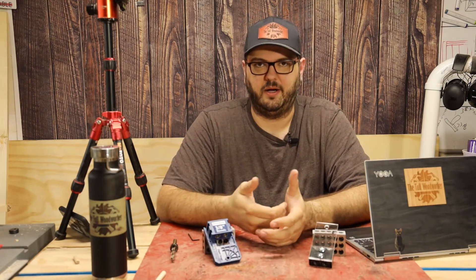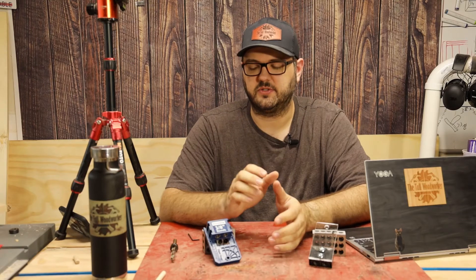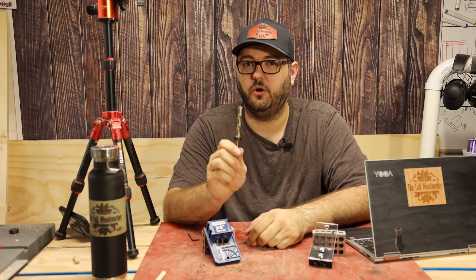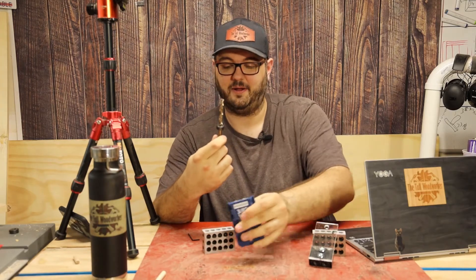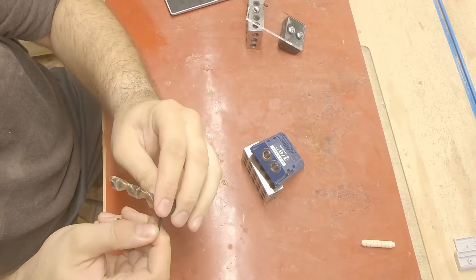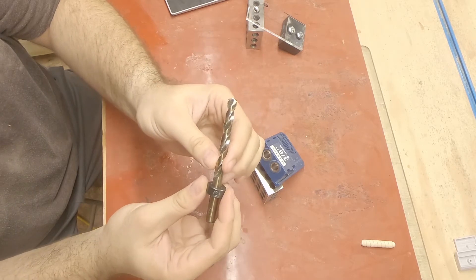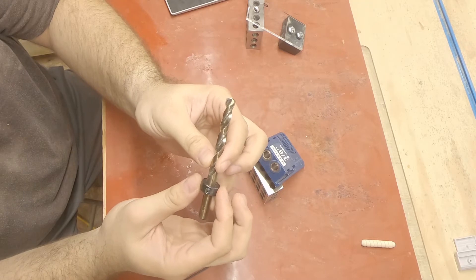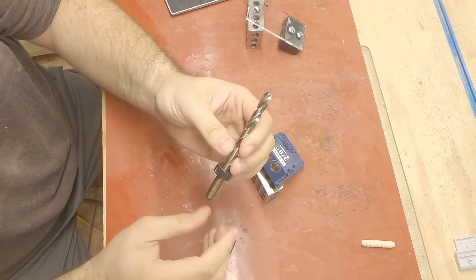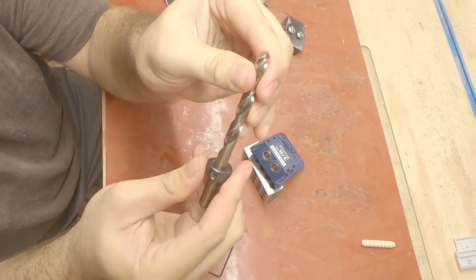So what don't I like about this jig? There's one pretty glaring issue and it's this stop collar. This stop collar sucks and in my opinion Rockler should know better than to include it. The stop collar has a set screw that goes into the drill bit, and look at all that wiggle room — that's a lot of play. You tighten it up onto the shaft of the drill bit, but you can see that's not straight at all, and yes, I can rotate it even though it's tightened down. That's not good.